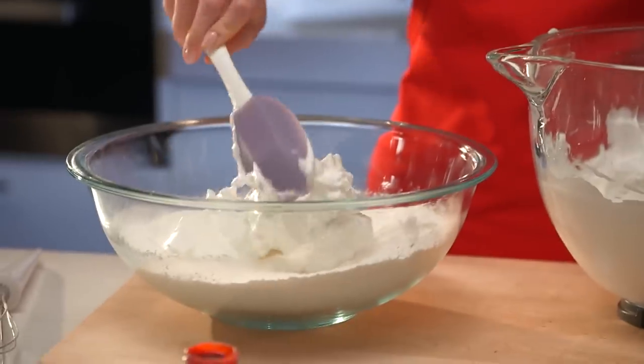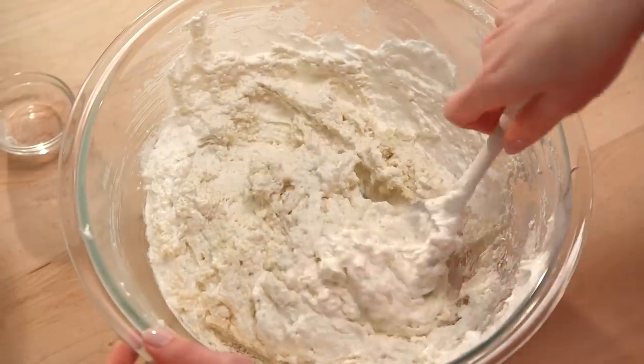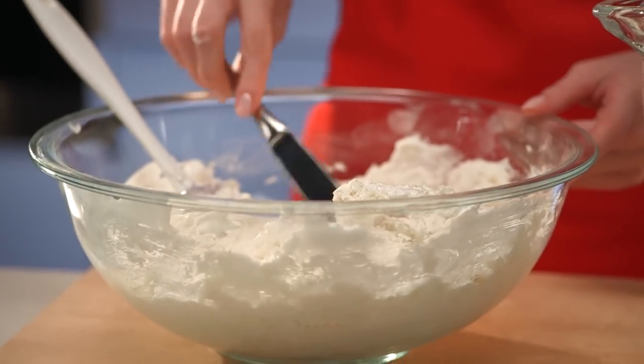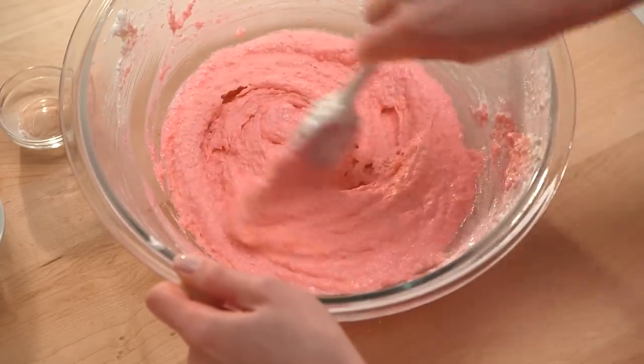Gently fold the meringue and almond mixture together thoroughly. Then mix in your coloring and continue folding until the mixture becomes shiny and flowing.